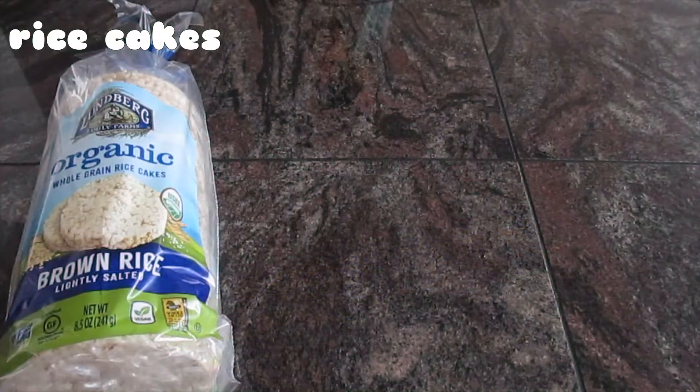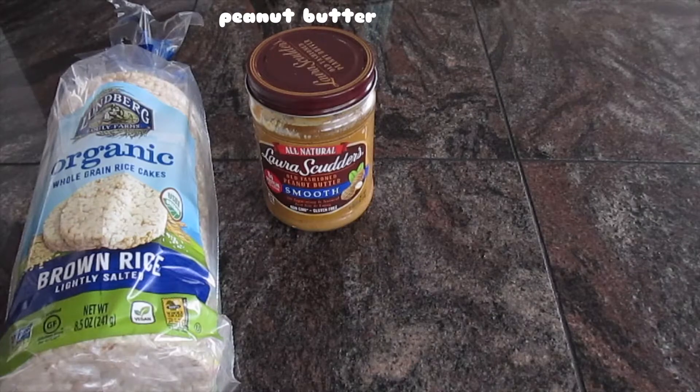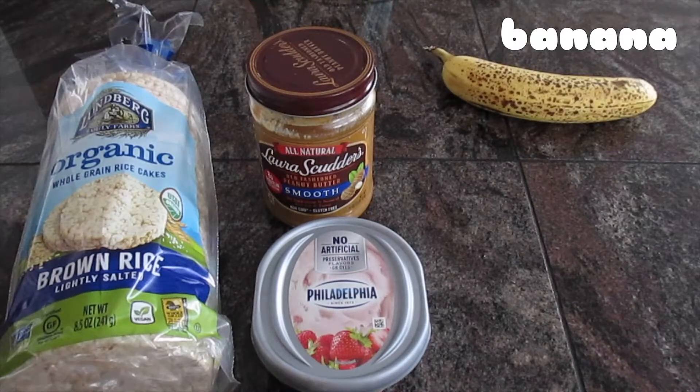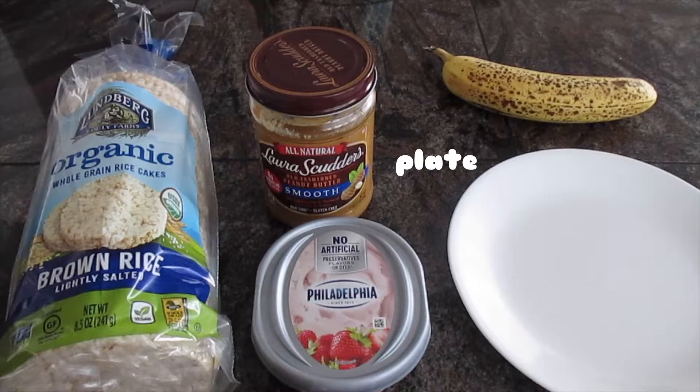For the ingredients, you're going to need rice cakes and peanut butter — but if you have a nut allergy, another option is strawberry cream cheese. You'll also need a banana, a plate, and a spreading utensil.